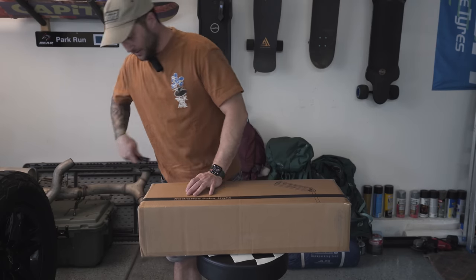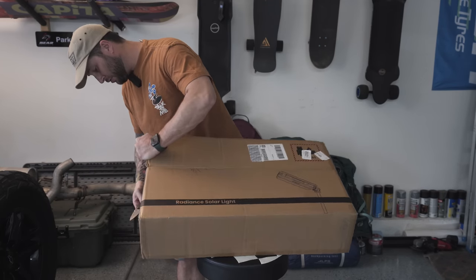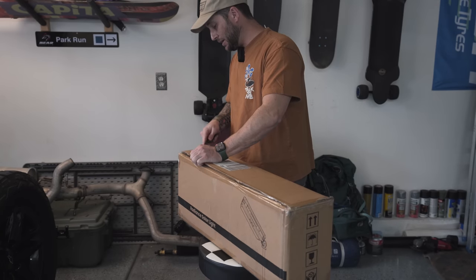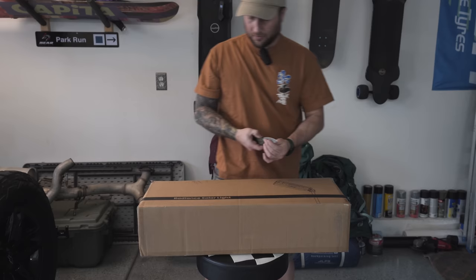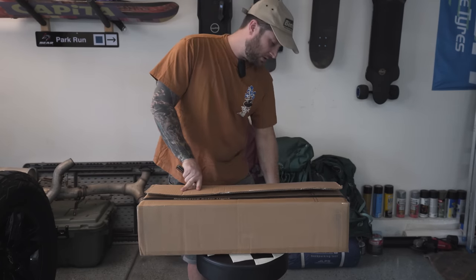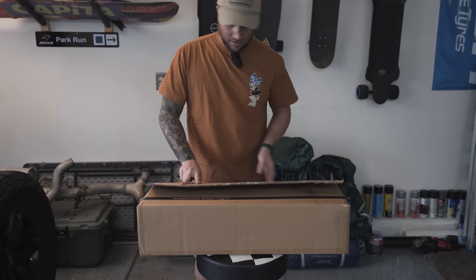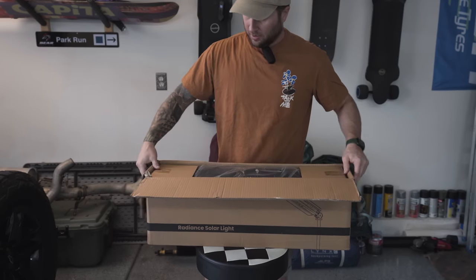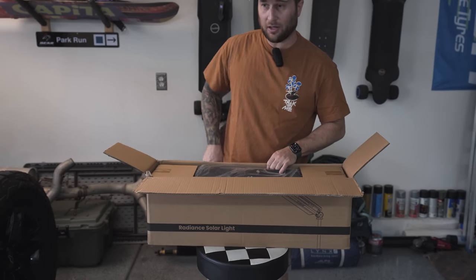The Radiance Solar Light by Cray Fuel. I'm also curious how much space this is going to take up and how big it is. This company also makes rooftop tents, other power banks, and solar chargers — they're definitely getting into the overland game. I'm curious to see if their products are quality or not.